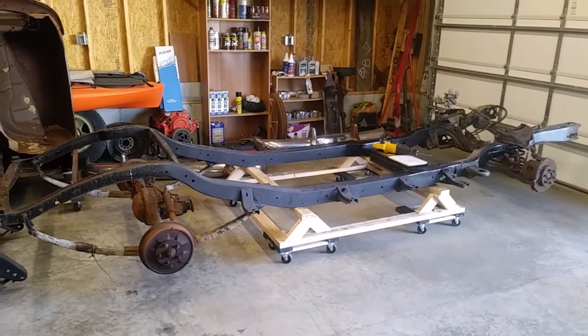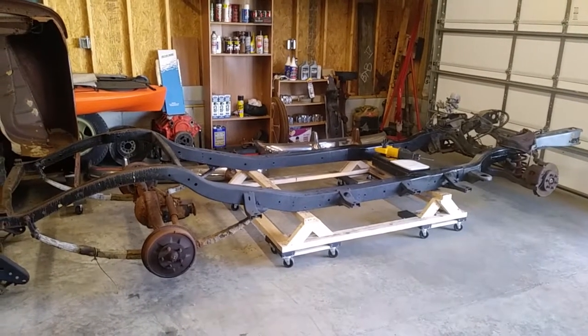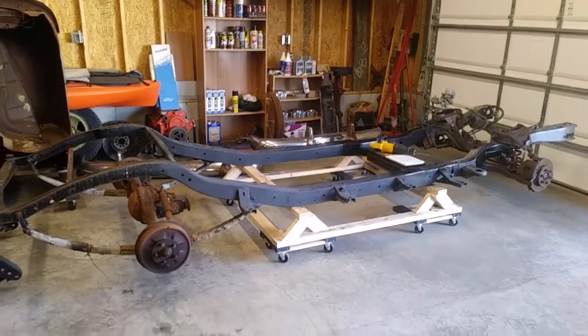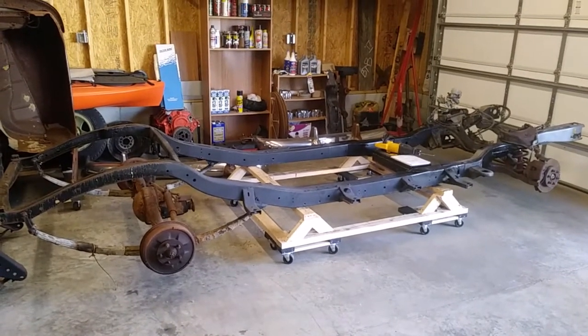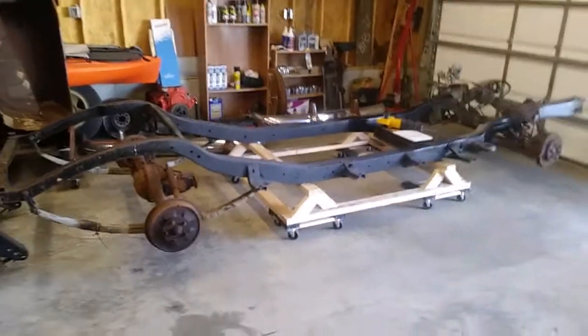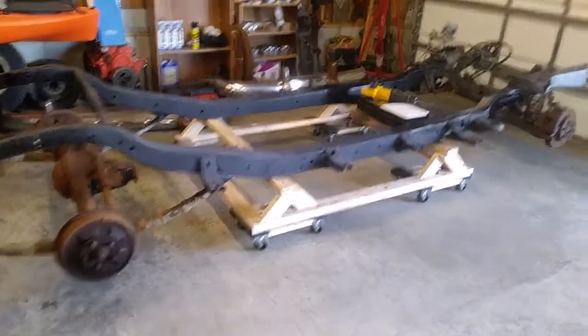We're working on a 1951 Dodge Coronet four-door chassis. Why four-door? Because I got it cheap. I would love to have a two-door, but four-door works good for my purpose — hoping to use it as a family cruiser.